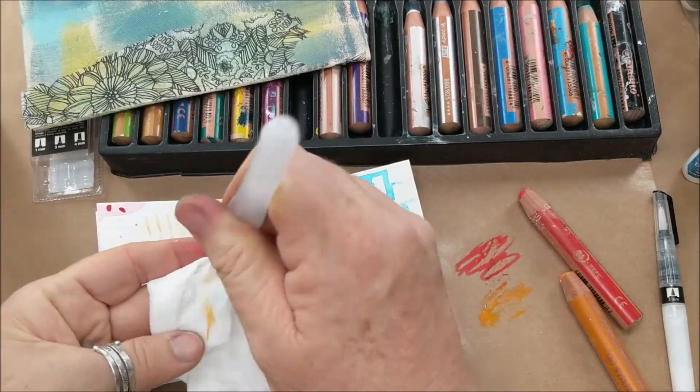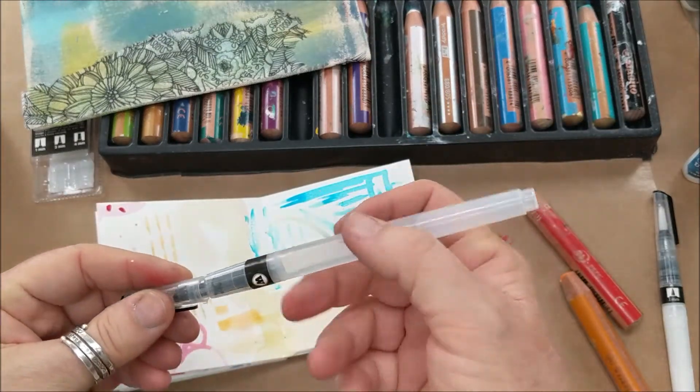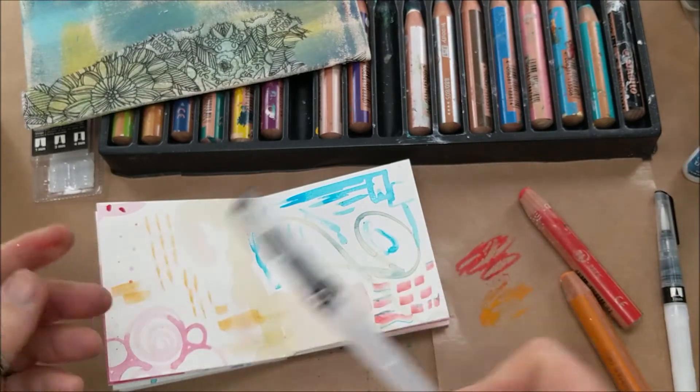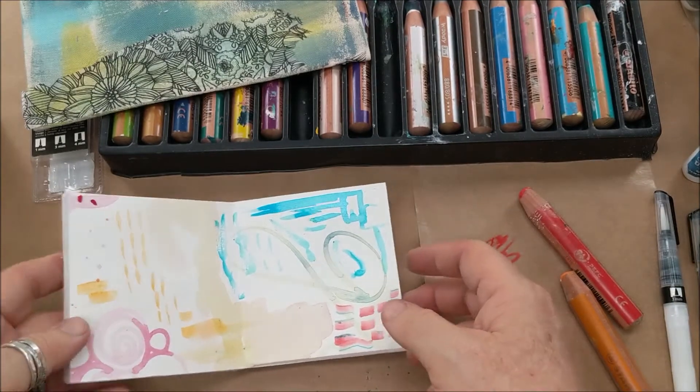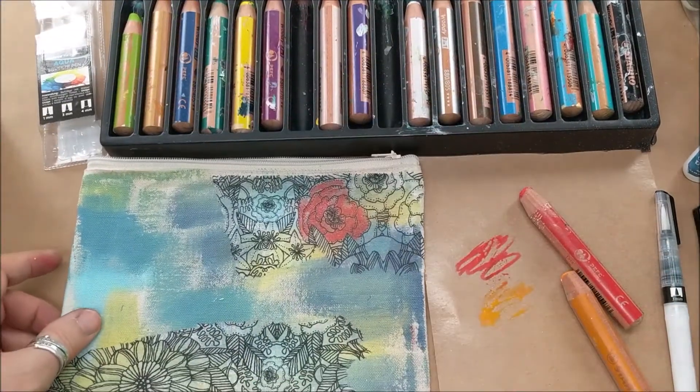These are great for traveling. Imagine taking this on an airplane — you don't have to have a jar of water and a brush, you've got it all in one.